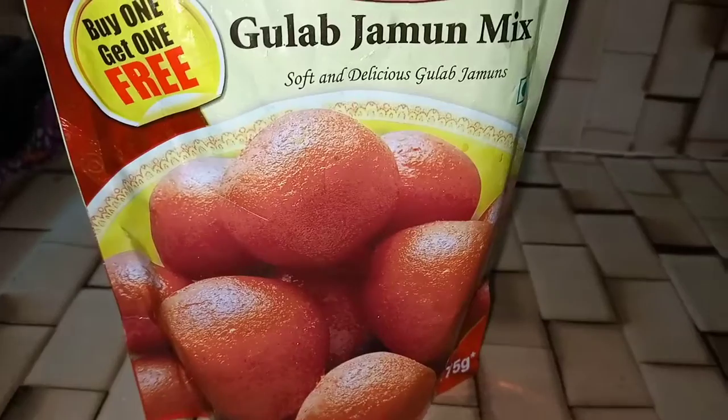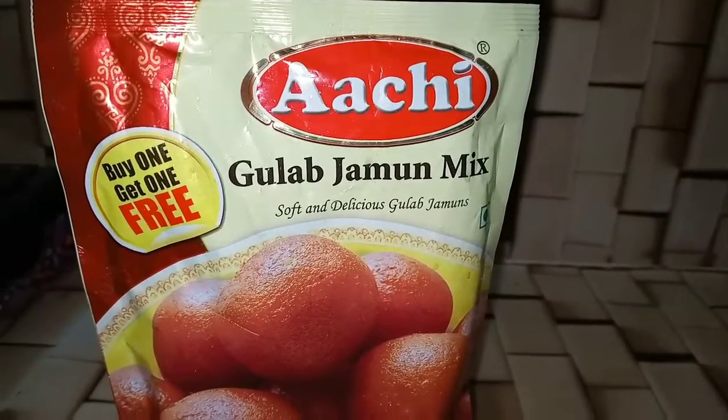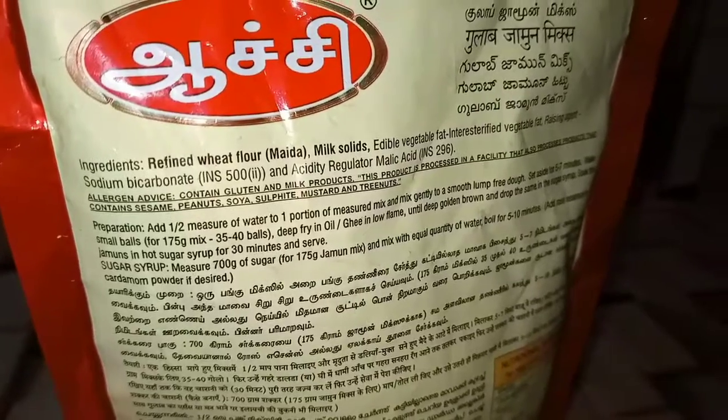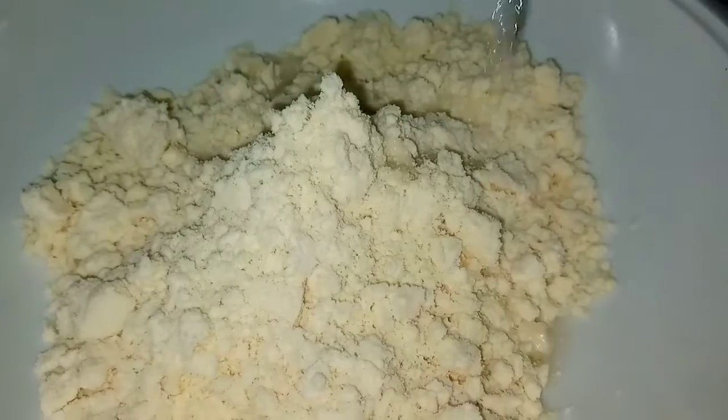Hi everyone, welcome back to Selfmate, this is our channel. I am going to use the Chik Gulab Jamun mix. The mix is done and soft, into the oven.